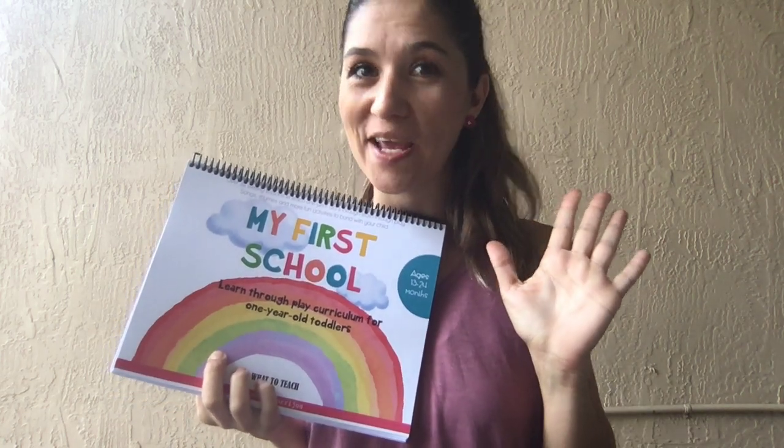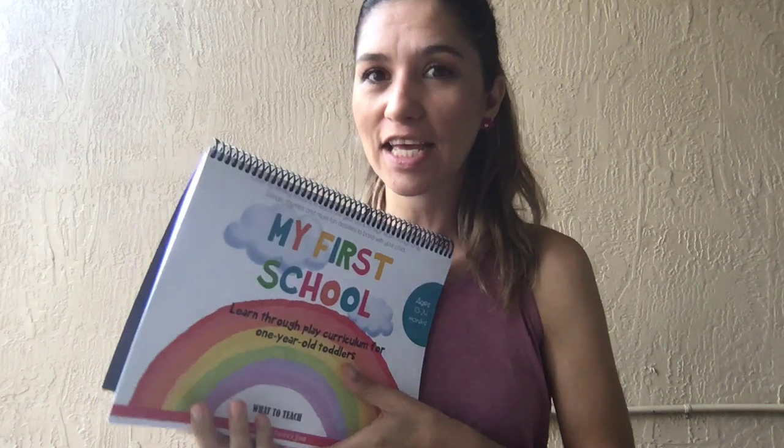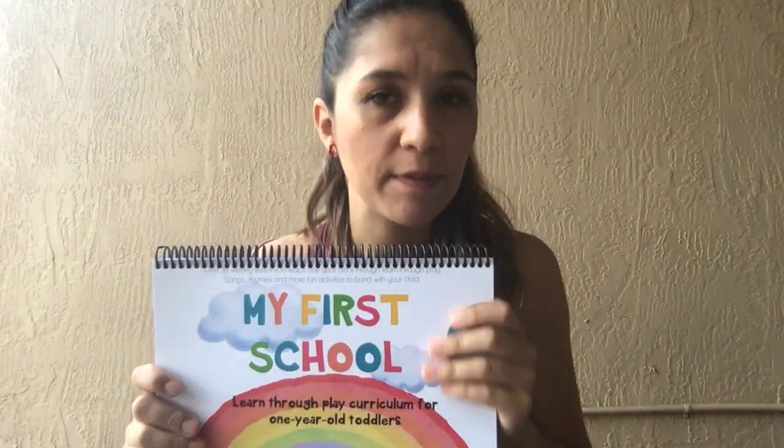Hey, mama! We are officially launching my first school curriculum. This is a curriculum for one-year-olds and it's going to give you over 30 lesson plans that you can do at home. The workbook is for those who don't have time to set up activities — the gluing, cutting, and everything — and just need something quick to practice what one-year-olds need to learn. The curriculum is a more advanced, labor-intensive, activity-filled program.